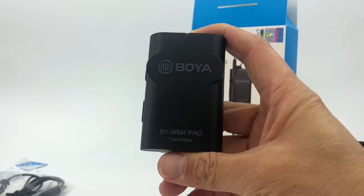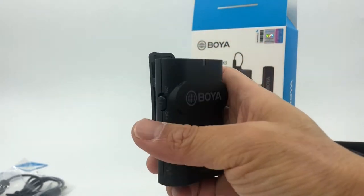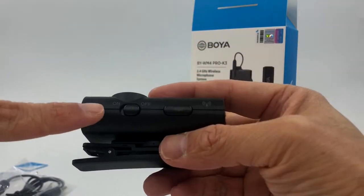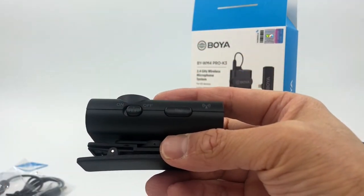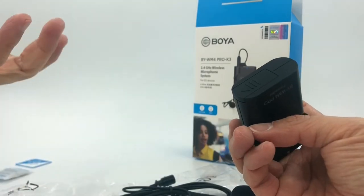This is the transmitter. It's a nice little box with a line-in and a mic port. It comes with a very nice clip, an on/off switch, and a pairing button, and it fits two AAA batteries.